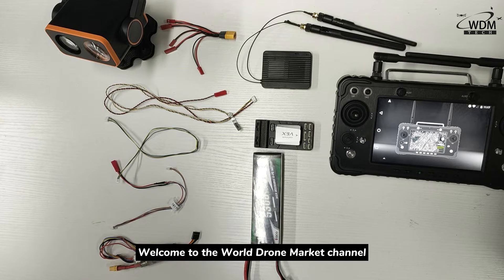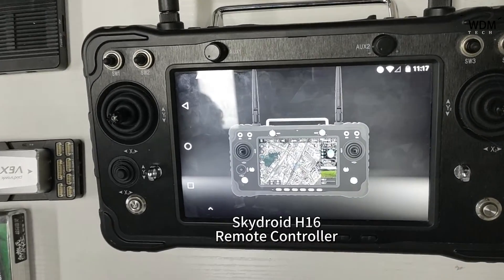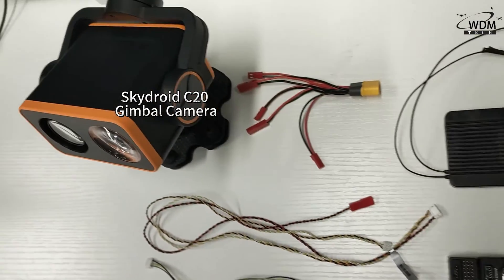Welcome to the WorldDrawnMarket channel. This is a connection testing video for the C20 gimbal. We are using the SkyDroid H16 remote controller, CUAV V6X flight controller, and C20 gimbal camera.